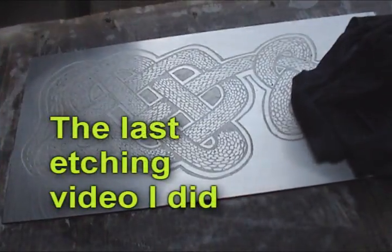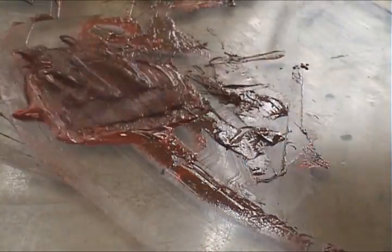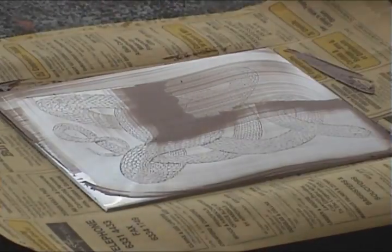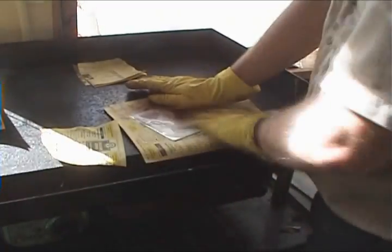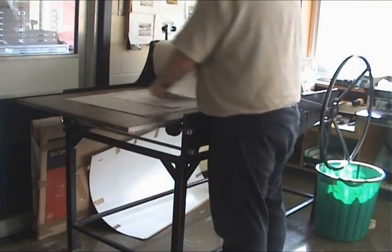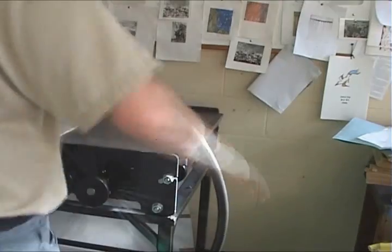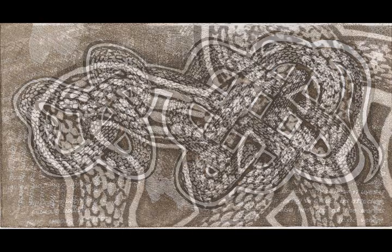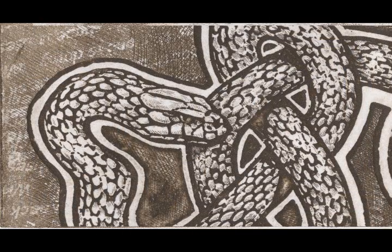For those who missed the last video on etching, here's a little recap. This is the next process — the printing process. Smearing ink into the grooves, we then wipe the ink off so the ink is left inside the grooves. We've got our paper which is softened by a bit of moisture, and that's going to get pushed into the grooves — just want to push it through the press. And here we have the final print: the Celtic brown snake, with a few other techniques thrown in there for future videos.